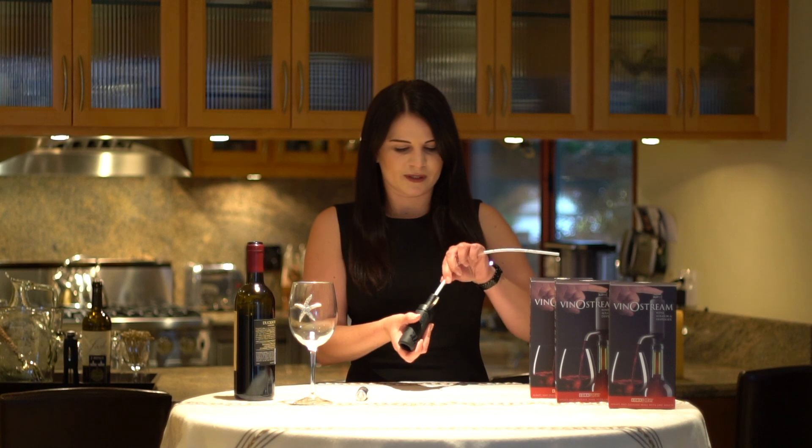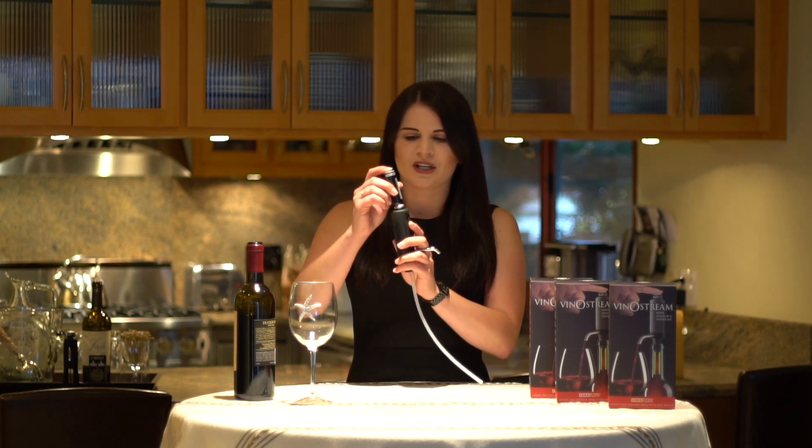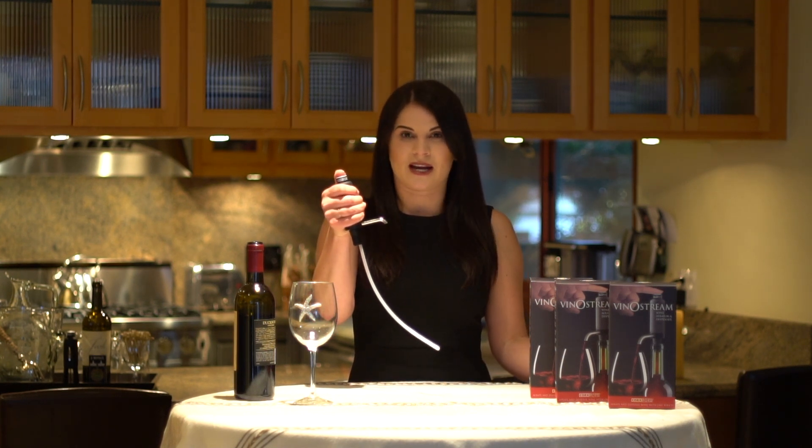First, take the tube and insert it into the hole at the bottom of the stopper. Push it in all the way. Next, take the cartridge and click it into place by gently pressing down.